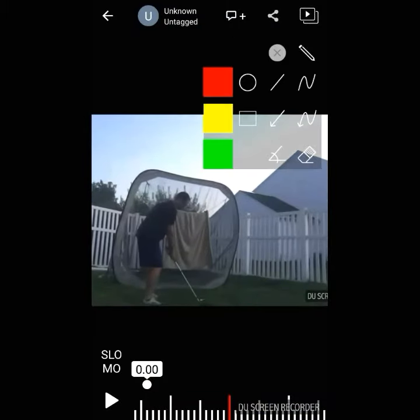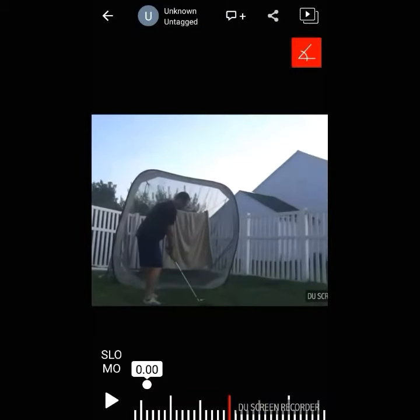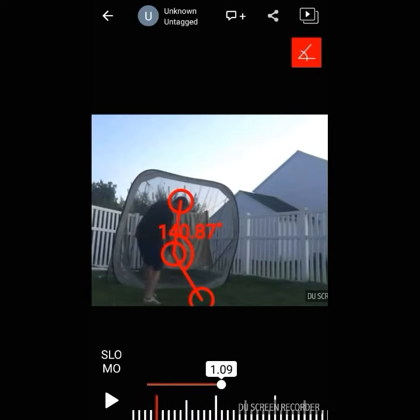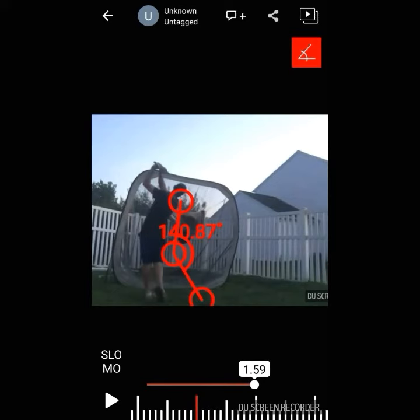Here's TJ — you can see the same things. You line it up with the shaft, you line it up with the hands, and you'll see that same move, same alignments. It doesn't matter what club or what angle.